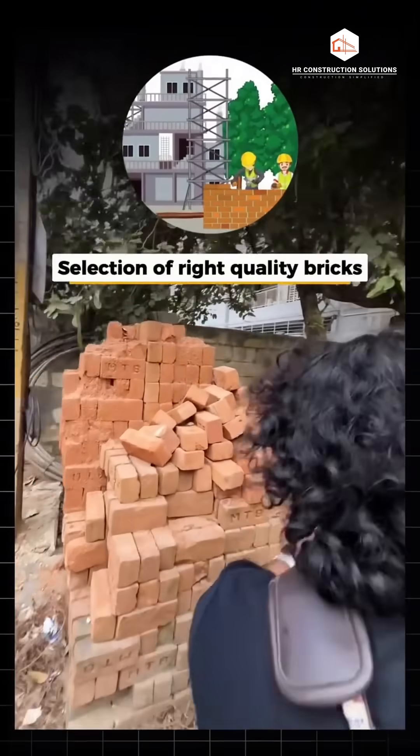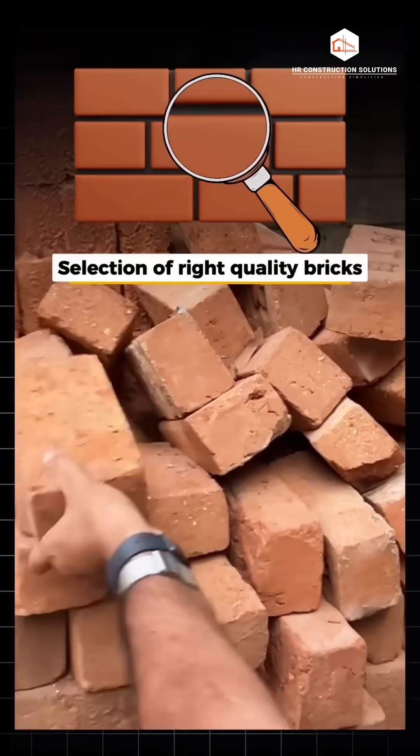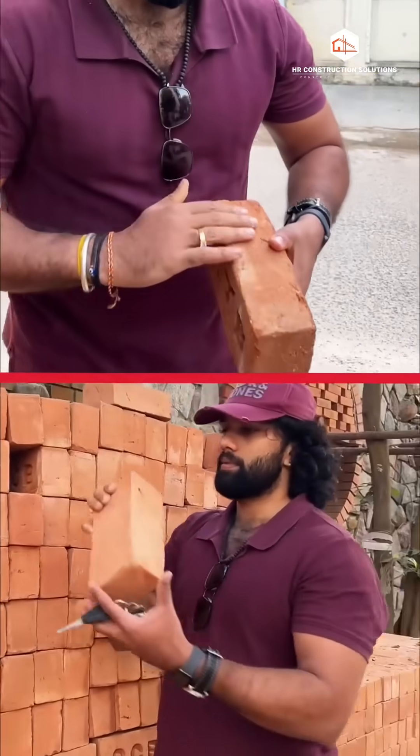When you are constructing your new home, checking the quality of the bricks you buy is essential. I have selected two types of bricks to show you — one is good quality and the other is poor quality.